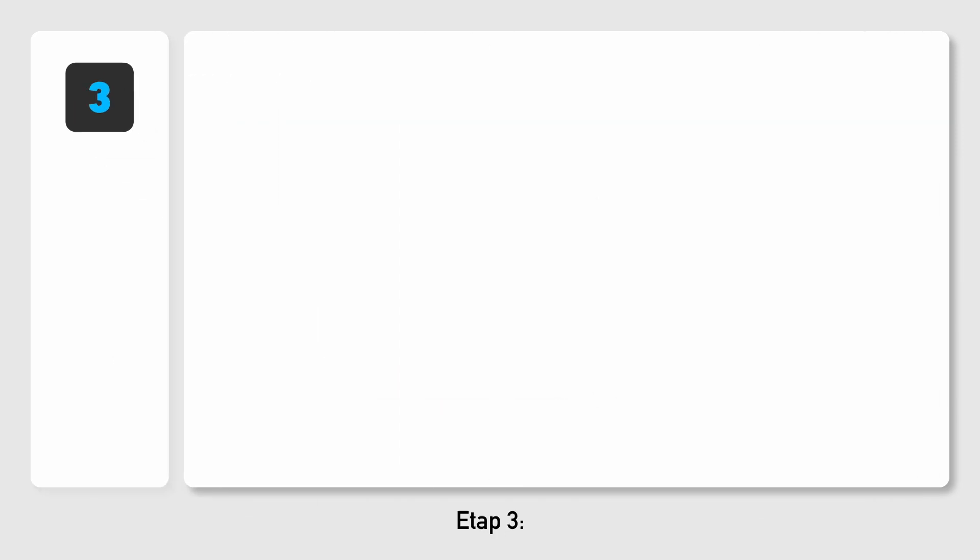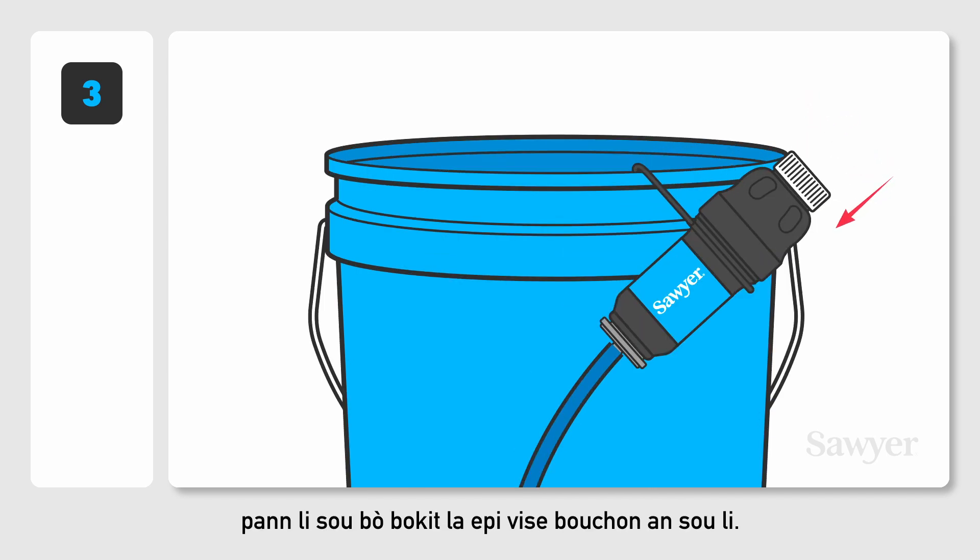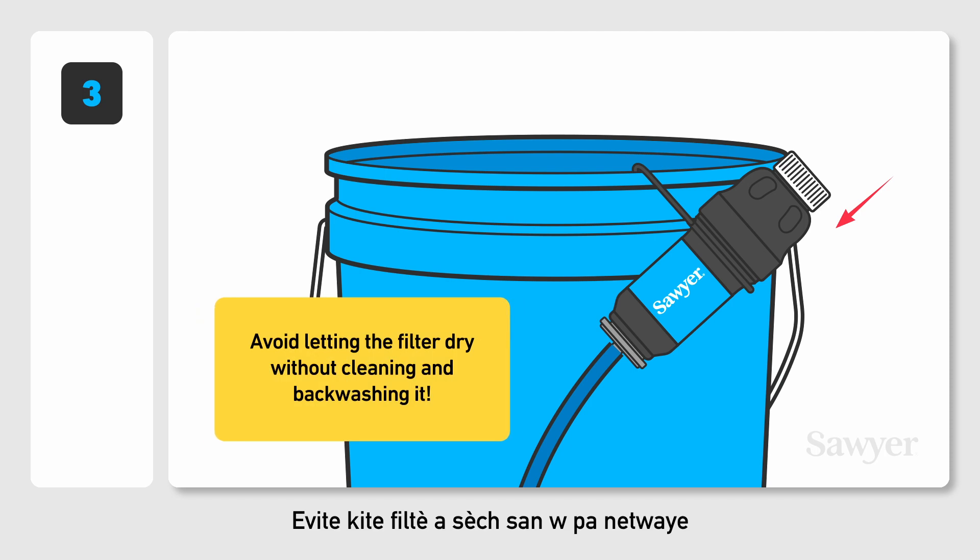Step 3. To turn off the filter, hang it on the side of the bucket and screw the cap back on. Avoid letting the filter dry without cleaning and backwashing it.